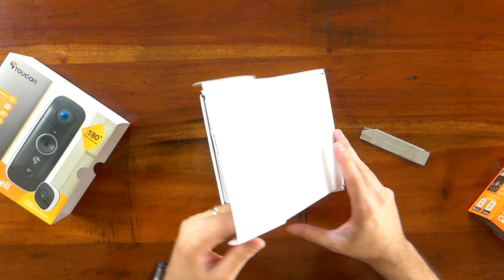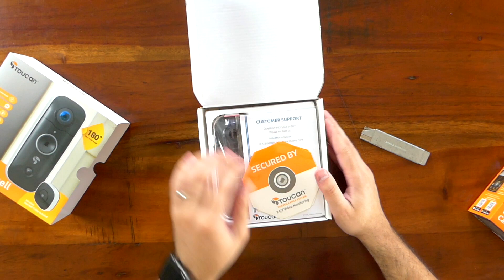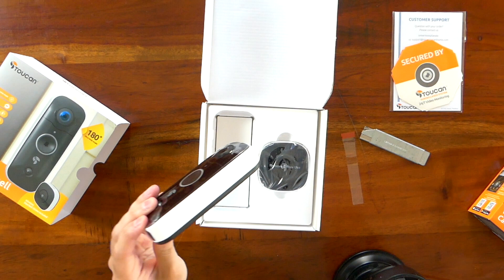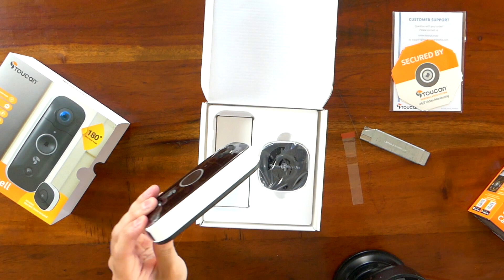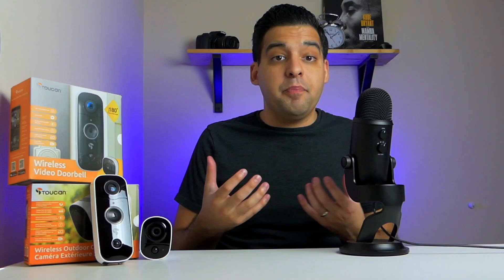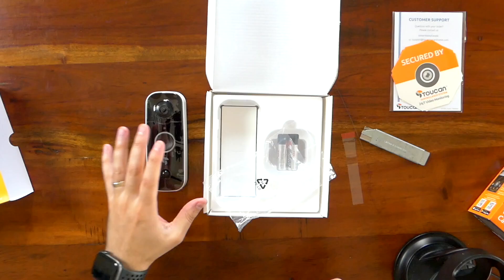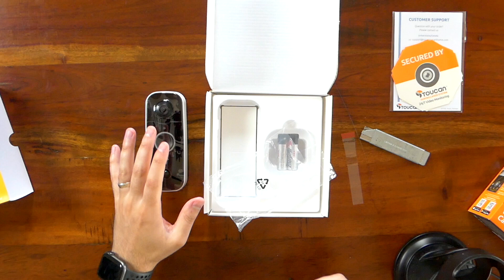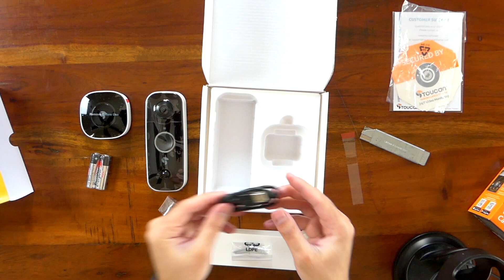Right on top you have customer support paperwork and some 'Secured by Toucan' surveillance system stickers. Here is the wireless doorbell itself — it's a good size, not the smallest doorbell out there, but about what you'd expect. You have the camera up front, a motion detection sensor, and the doorbell button in the center surrounded by an LED ring light. Also included is the wireless doorbell chime, which is really nice because usually that's something separate you have to pay extra for. You also get batteries for the chime, a charging cable, mounting screws, a mounting bracket, and 3M double-sided adhesive tape.